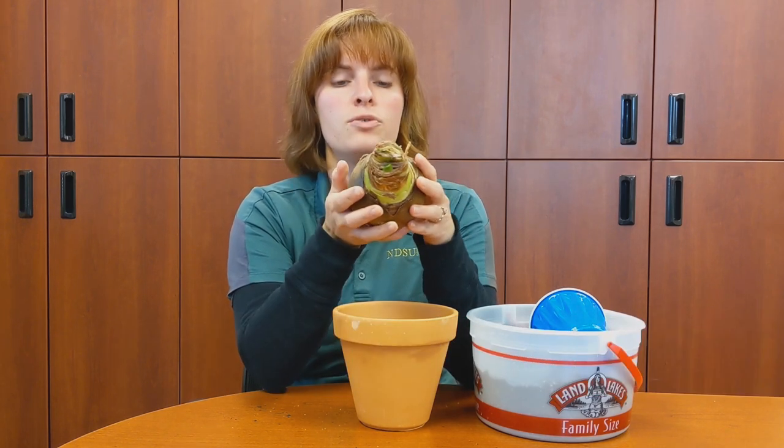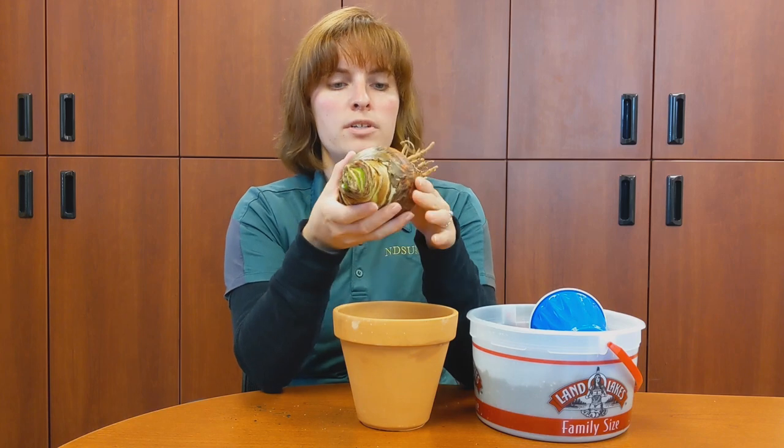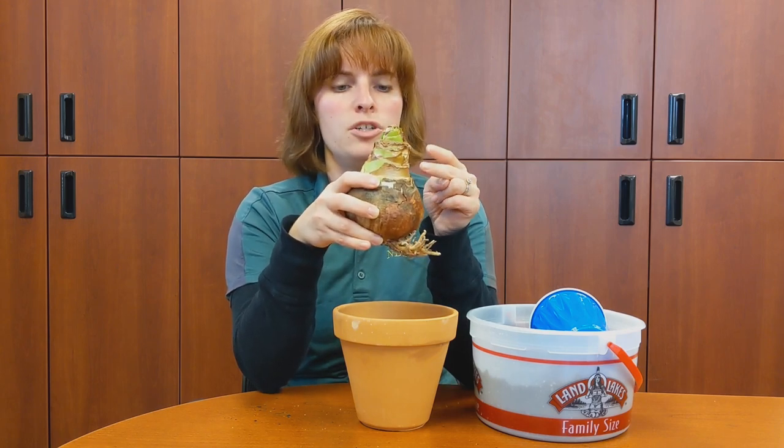Hey everyone! I just wanted to talk a little bit about amaryllis. The bulbs and the potted plants have been starting to show up in garden centers, greenhouses, and grocery stores. I really wanted to talk about picking your amaryllis bulb so you can have success growing them this year.